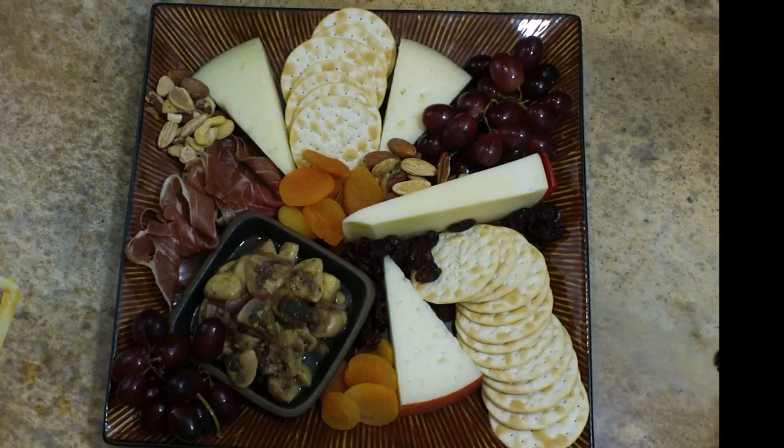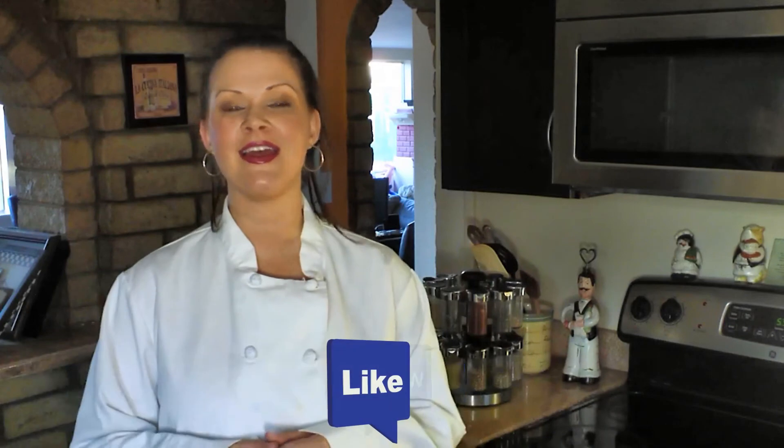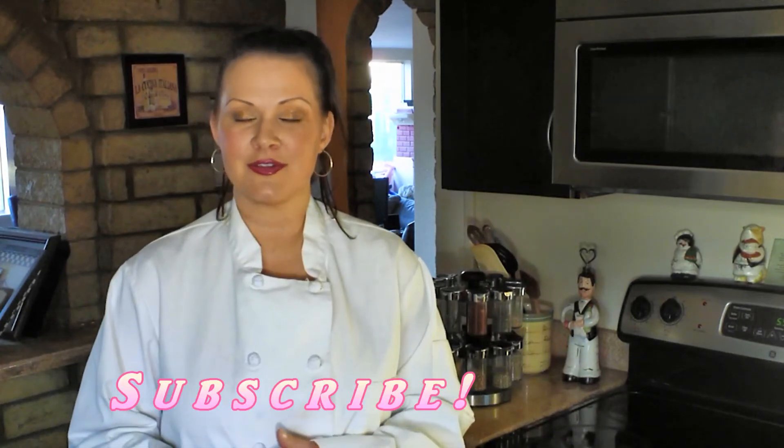What's your favorite cheese to put onto a cheese tray? Leave it in the comments and I'll see you in the next video. Thank you so much for watching my video. Please give it a like and a thumbs up and share it with all of your friends because sharing is caring. And if you're not already a subscriber, be sure to go ahead and subscribe now. Thank you so much for watching and happy cooking everyone.